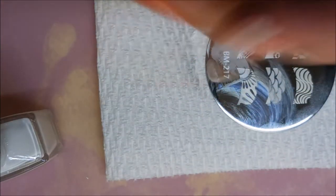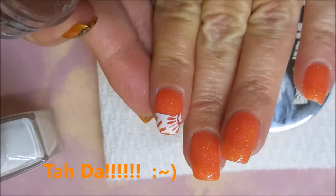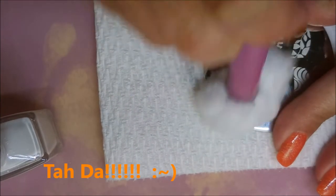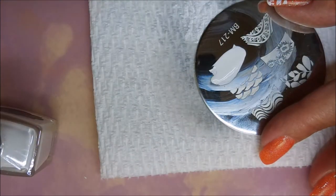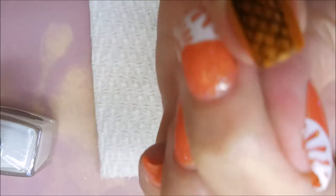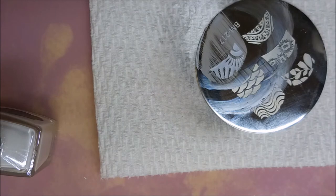Third time's a charm! Finally. We can move on. I should be halfway through the manicure by now but I'm not. We're gonna try this again — line it up and roll it across, make sure it sticks. That one went pretty well.